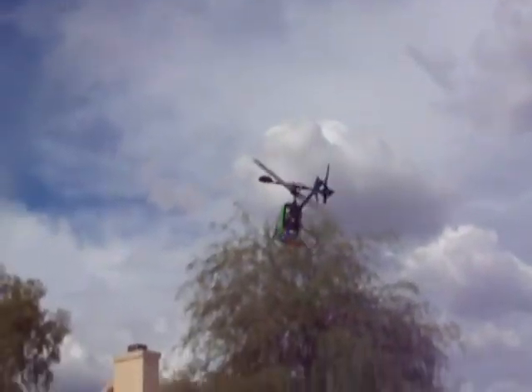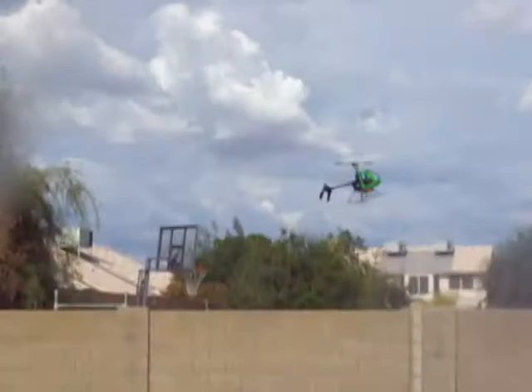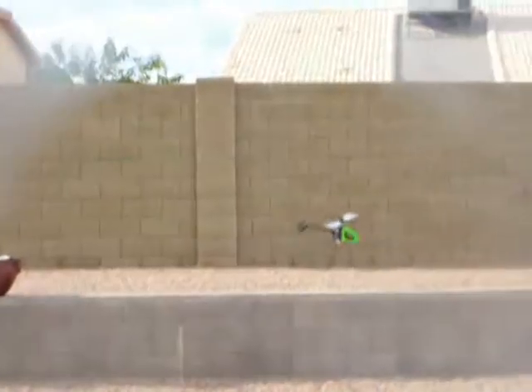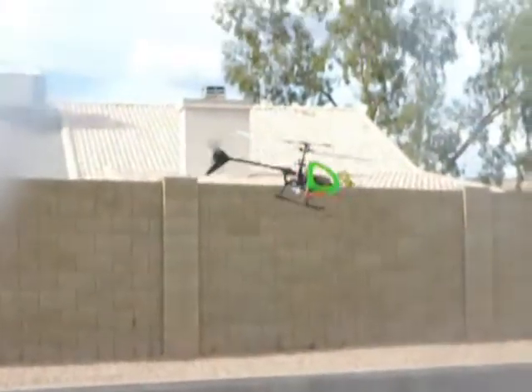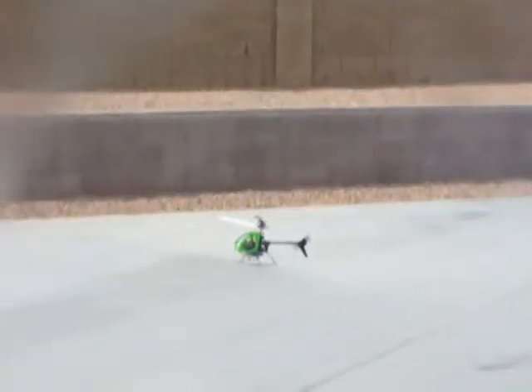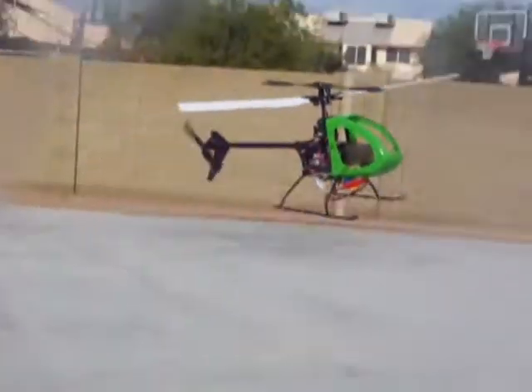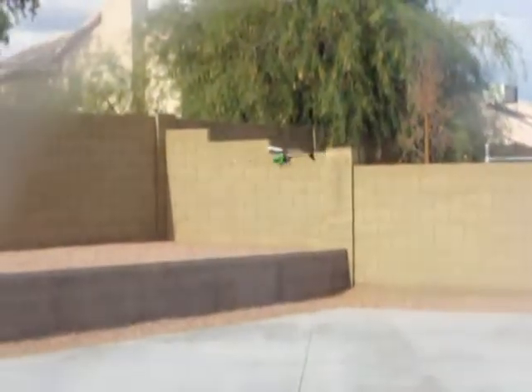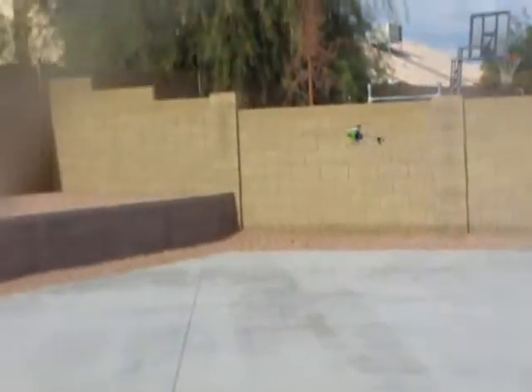It wants to fly backwards a little bit — I think we need to adjust the battery. I'm using a slightly different battery than the stock one. The stock battery was not fully charged, so I'm using what I think is a 500mAh two-cell battery. There we go. Very nice flyer. It's a little windy today, but we're managing to get some very nice low-flying circuits here.